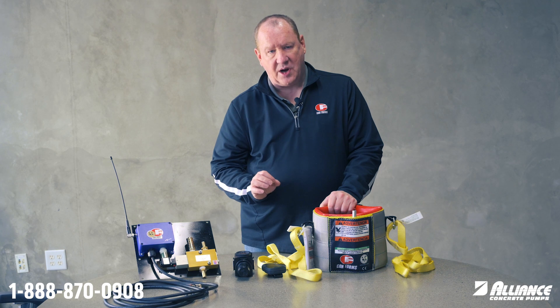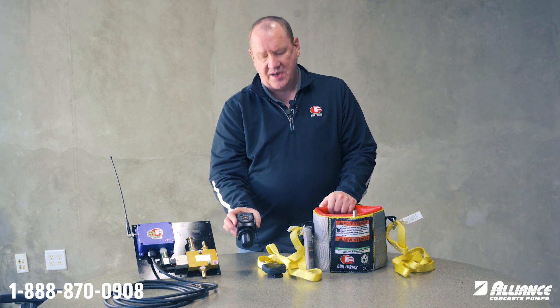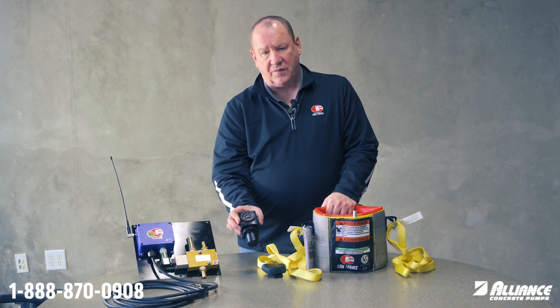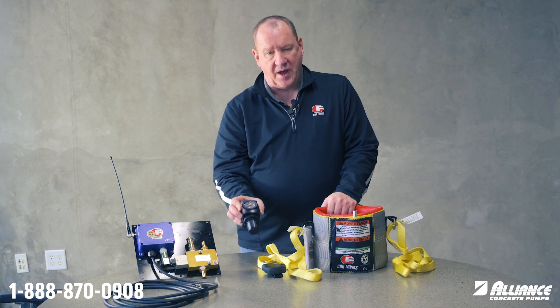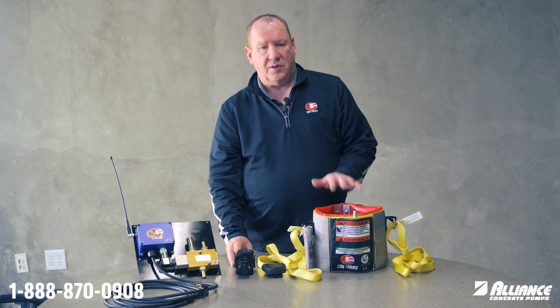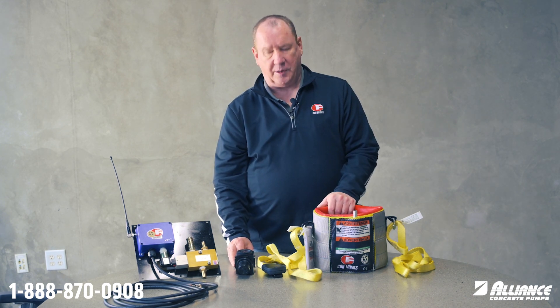One of the things we try to recommend with these air cuffs is to use the pressure regulator and only dial it up as high as we need to. So if we're using a three inch or three and a half inch wire hose, we may need a little bit more pressure. If we're using four inch fabric or five inch fabric, we might be able to use a little less pressure. The least amount of pressure we can use, the longer your air cuff will last and the longer your hose lasts as well, with the compressing and decompressing.